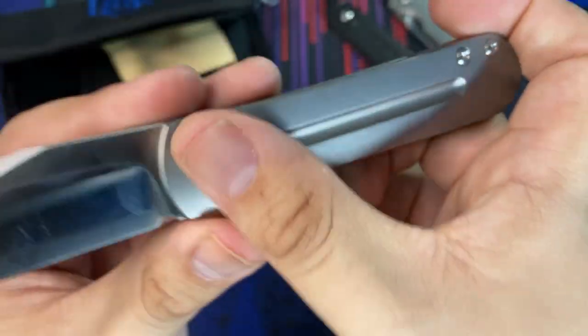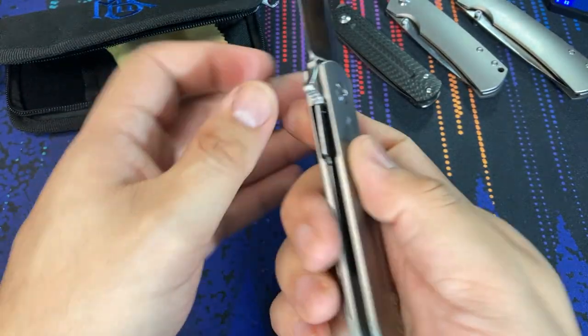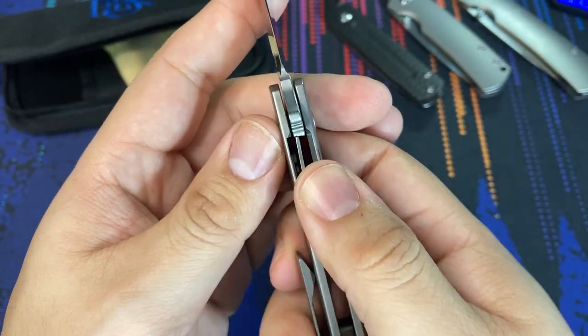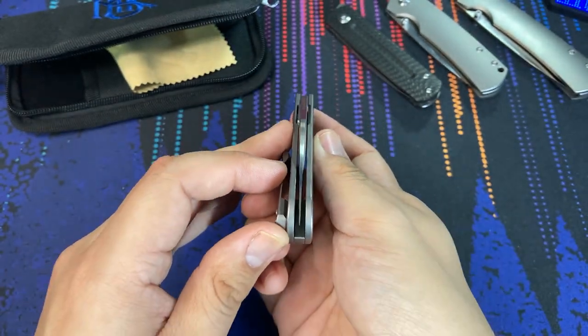We have full titanium handles, and this one happens to be a liner lock — actually my first liner lock from Monterey Bay Knives. Feel free to check out the lock-up right here: nice and early where it's supposed to be. The centering is perfect right out of the box, which is honestly no less than I expected.